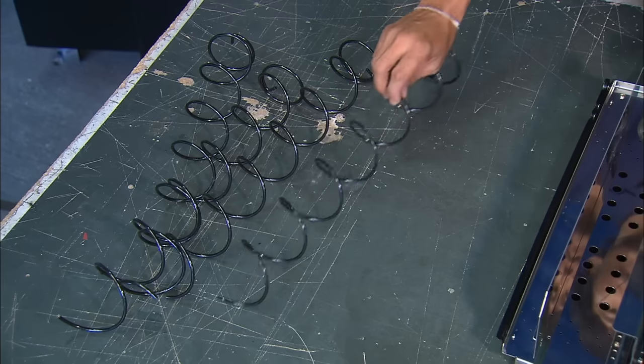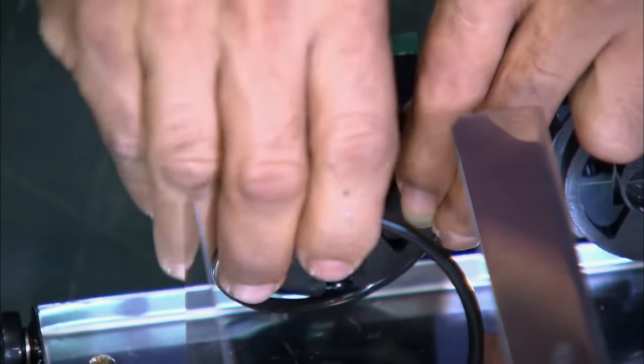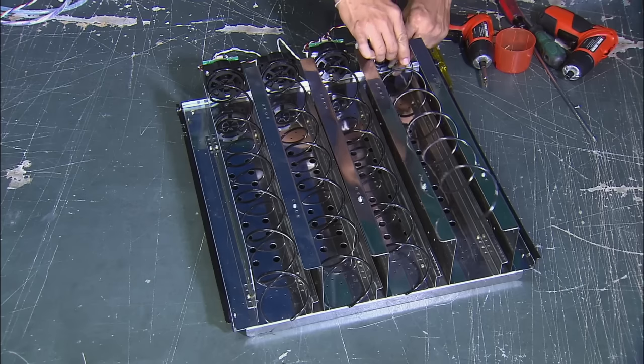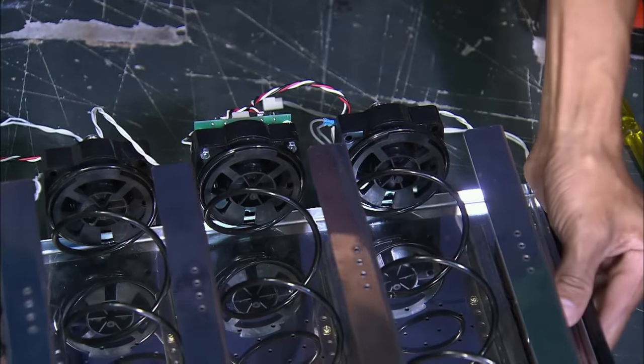Each motor is outfitted with a steel spring for safety reasons. If a vending machine tips over and falls on the customer, these springs reduce the initial impact force of the machine by about 70%, and save roughly 12 lives per year.